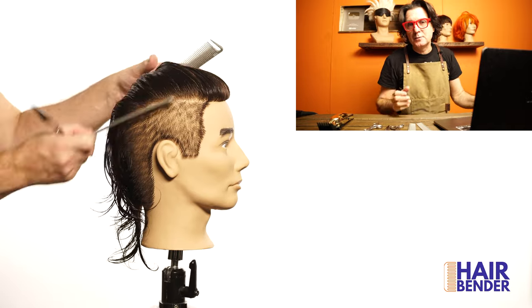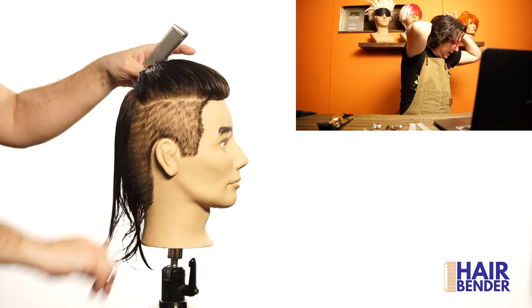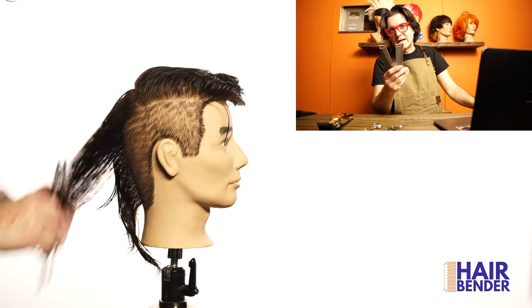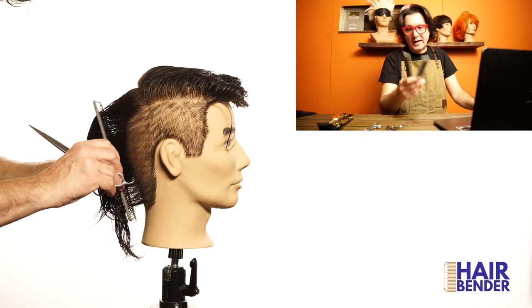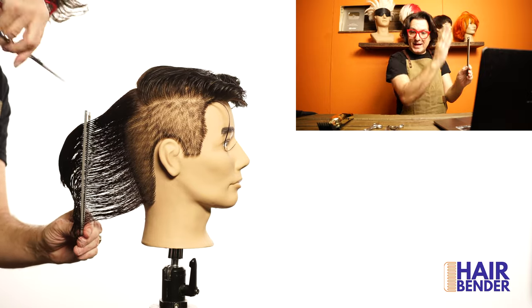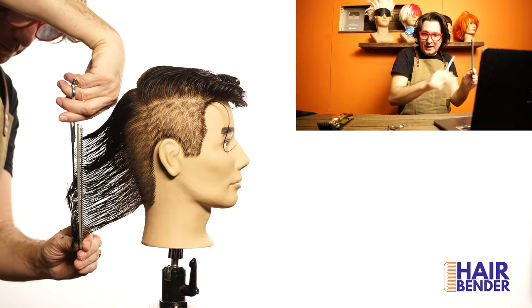After cutting the sides I'm going to be cutting the top part of the haircut, dividing the hair from the front to the back so I can cut first the back and then the front. Using condensed cutting with the twin combs I'm going to be cutting the back area — using my two combs to compress the hair, get the angle that I want, and then with the shears go directionally down and cut the length that I want.